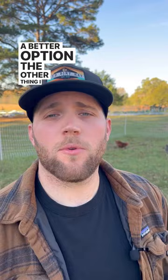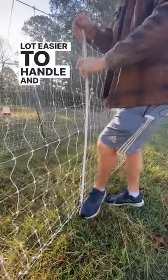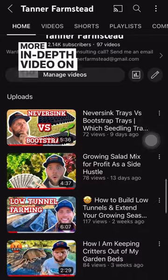I would also suggest getting this fencing in 50-foot sections — it just makes it a lot easier to handle. If you want more information on this fencing, you can go over to my YouTube channel and watch a more in-depth video on the subject.